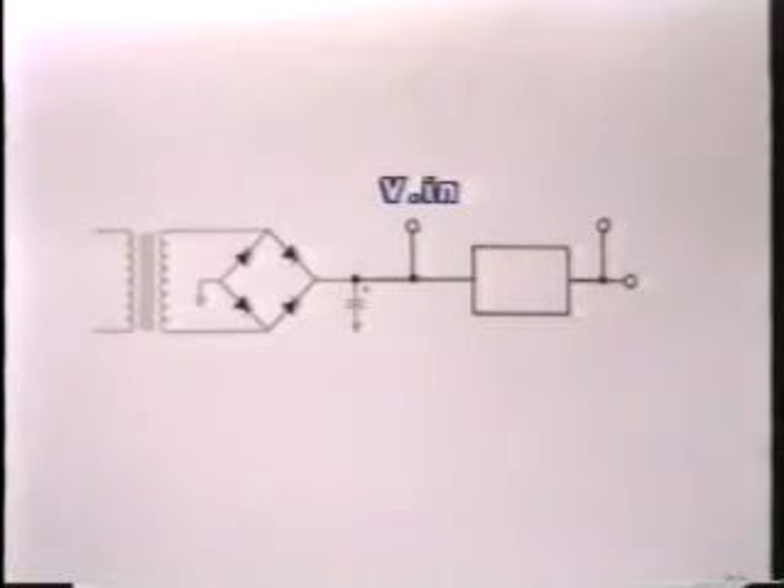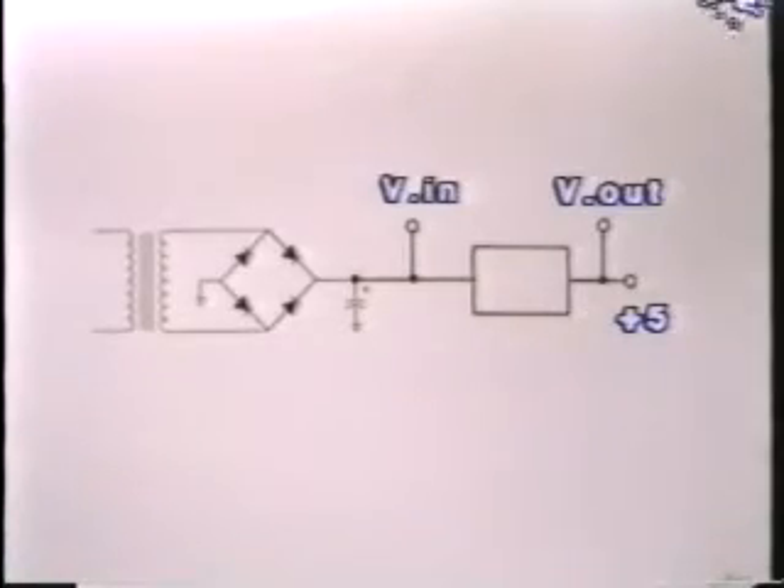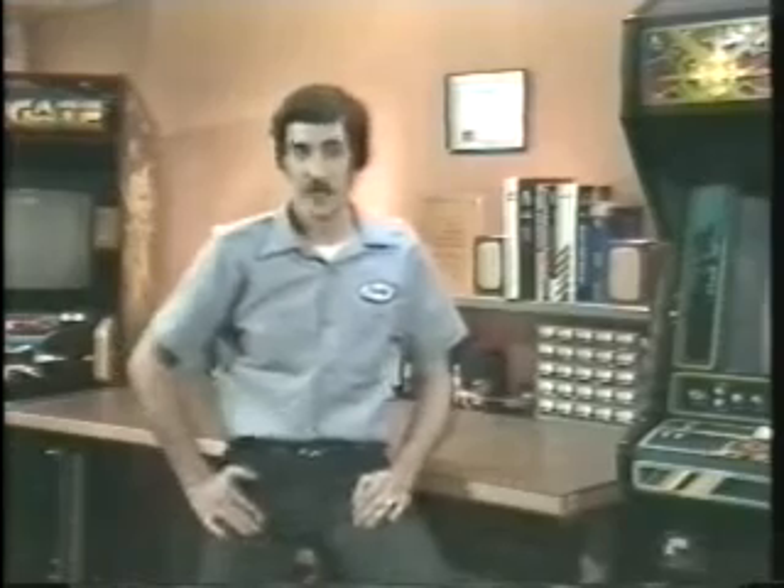The way the three-terminal regulator works is quite simple — no matter what you put in, the output stays at exactly 5 volts. Well, it's not really quite that simple. There are a couple of qualifications: the input voltage has to be at least two and a half volts higher than the five-volt output. You can't put three volts in and expect to get a regulated five-volt output. They usually use a much higher voltage in than out, so that in case the line voltage drops somewhat, the output will remain constant. As long as the input is at least 7.5 volts, the output will remain at exactly 5 volts DC.